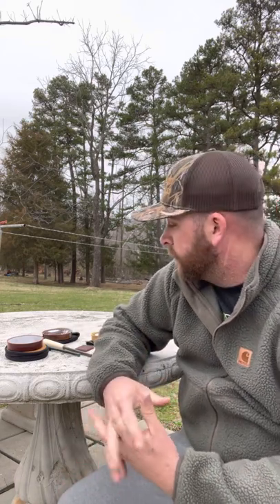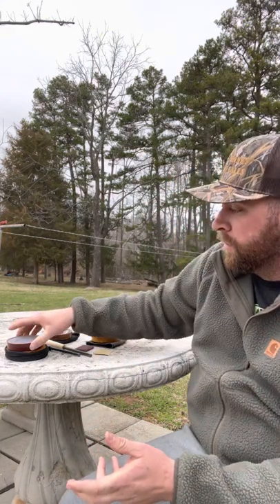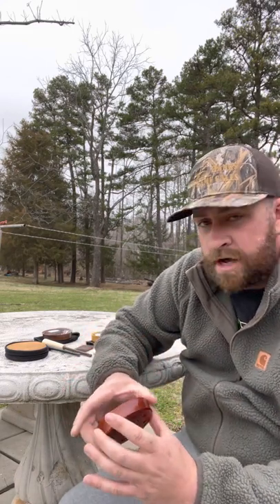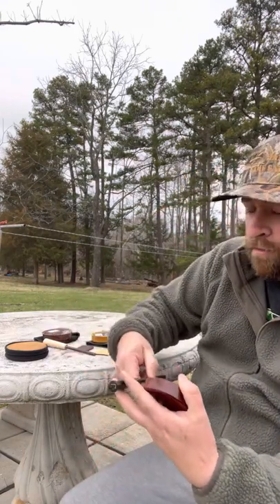To get started, I'm going to run our purple slate — it's in a bloodwood pot. This call was very popular when it came out last year. I'm going to be running it with one of Austin Hanks' one-piece diamond wood strikers.